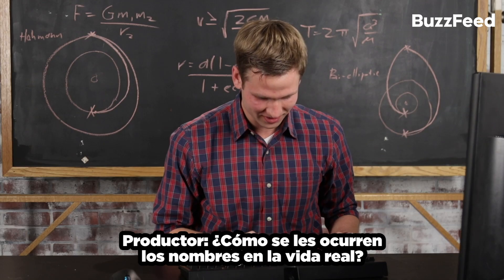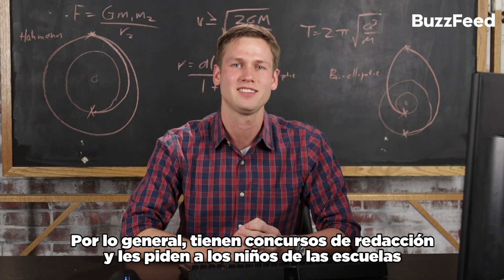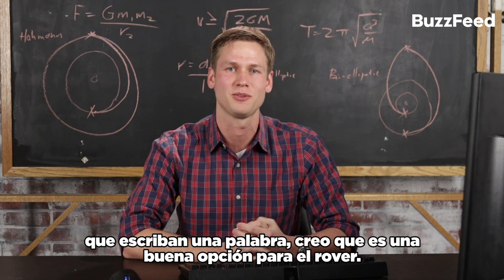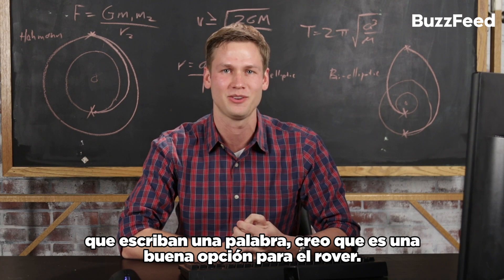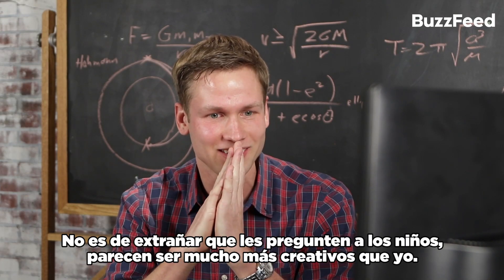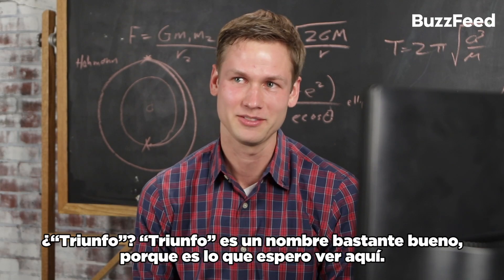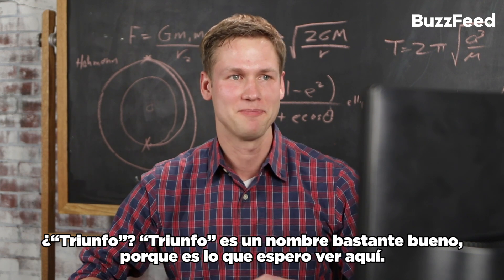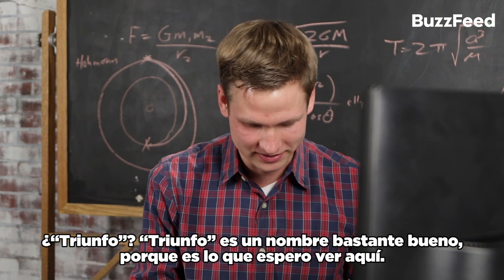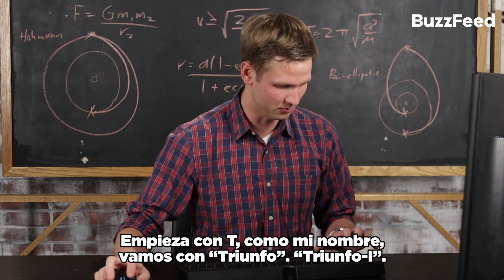How do they come up with the names in real life? Usually they have essay contests and ask school children to write in with a word and why they think it's a good fit for a rover. No wonder they ask kids — they seem to be a lot more creative than I am about this. What's an inspiring word? Triumph. Triumph is a pretty good name because that's what I expect to see here. It starts with T, so it is my name. Let's go with Triumph. Triumph won.